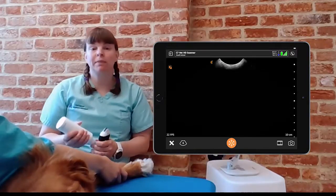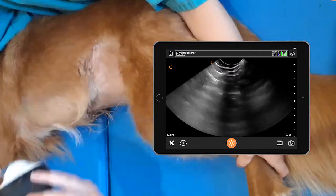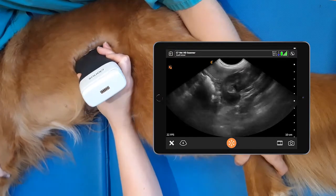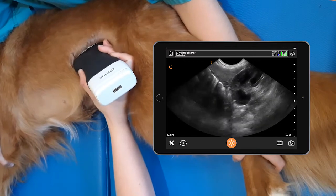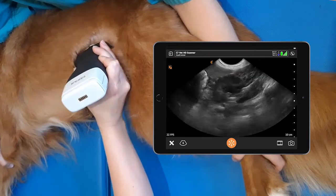The next view we want to get is the splenorenal view. To do that we place the probe up on the flank where we can see the kidney and the spleen, and we fan all the way through the kidney. We rock cranially so we're seeing the cranial end of the kidney, and then we return to our sagittal position.